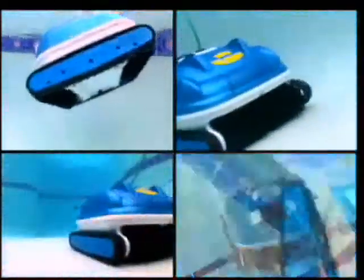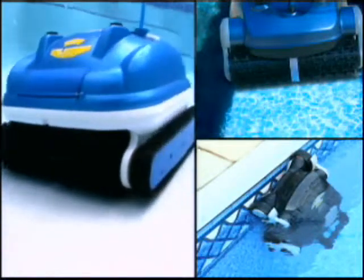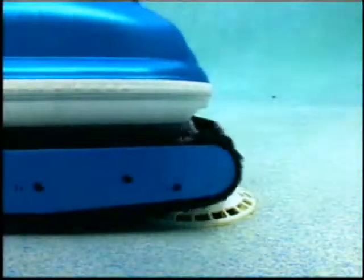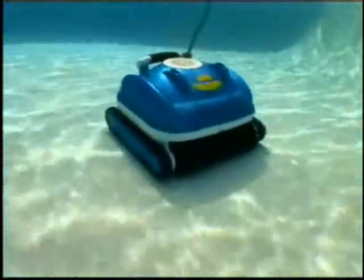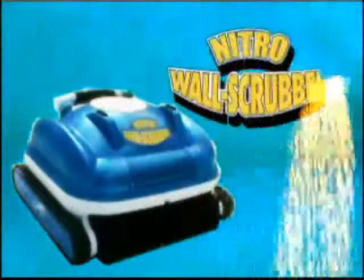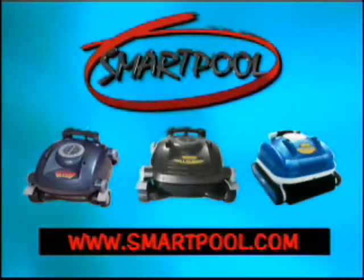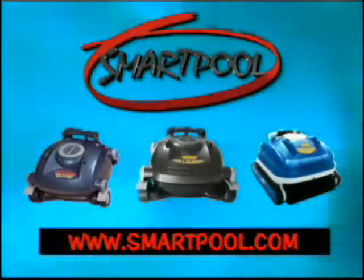Not only is this cleaner the most technologically advanced cleaner available on the market today, but the big plus is that it's made by SmartPool. We will stand behind it with our customer service and the SmartPool infrastructure to service you for years throughout. The Nitro family of robotic pool cleaners will thoroughly clean the dirtiest of pools from top to bottom, brought to you by SmartPool — with over 50 years of combined manufacturing experience in the pool products industry, bringing you a new generation of quality pool cleaners. Nitro robotic pool cleaners, only by SmartPool.